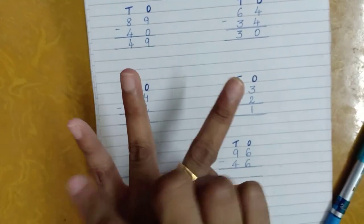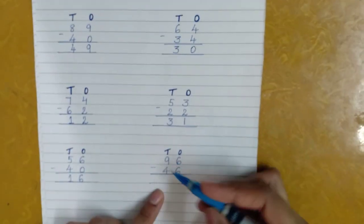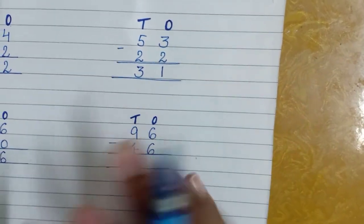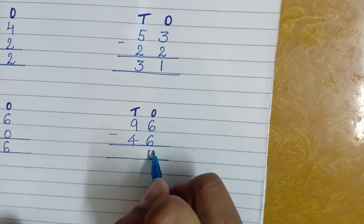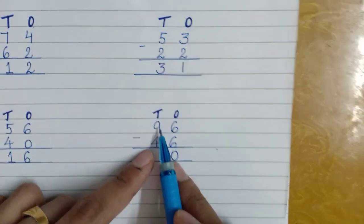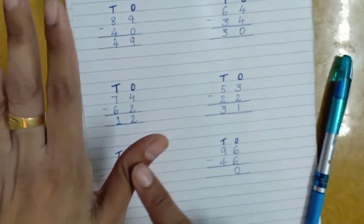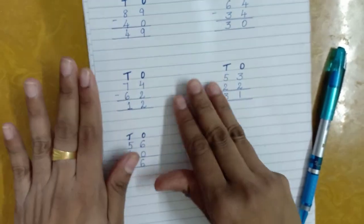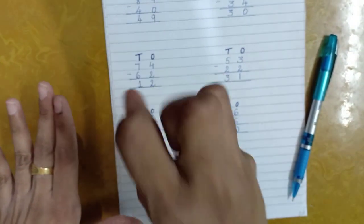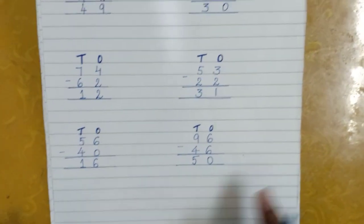Now the next one: six and six — both numbers are the same. If I remove six from six, I'll be left with nothing, so I'll write zero. At the tens place I've got nine and four. Nine is the bigger one. Take nine fingers and remove four — one, two, three, four, five, six, seven, eight, nine — remove four, and I'll be left with five. So the answer is five.